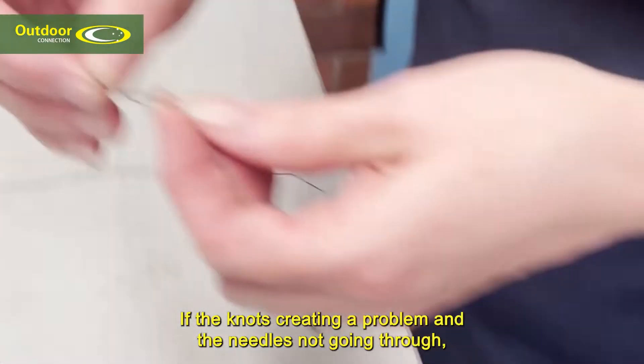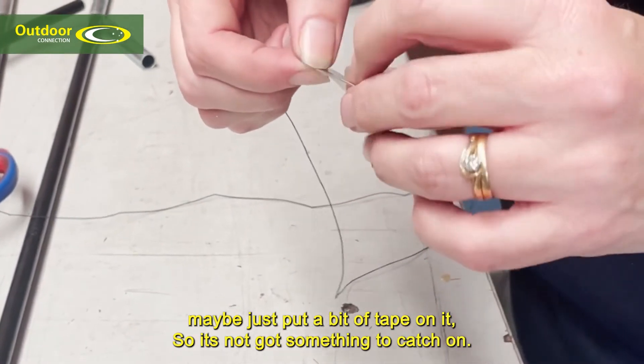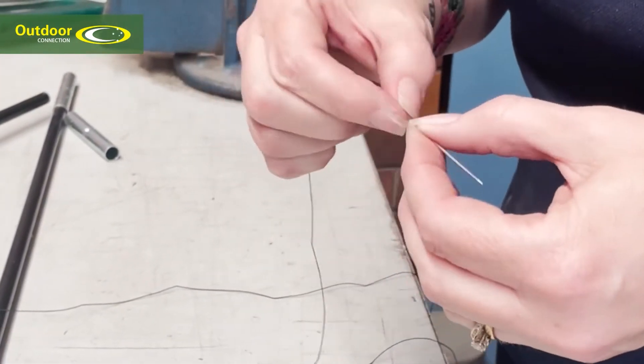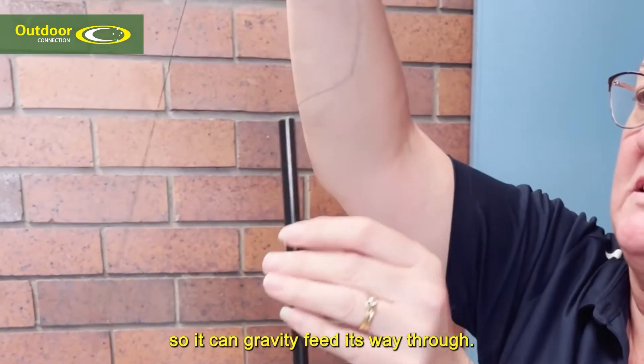If the knot's creating a problem and the needle's not going through, maybe just put a bit of tape on it so it's not got something to catch on. If it's tight in the pole, sometimes just put a bit of a bounce and a jiggle so it can gravity feed its way through.